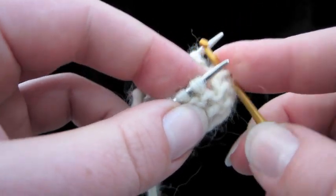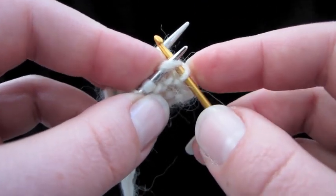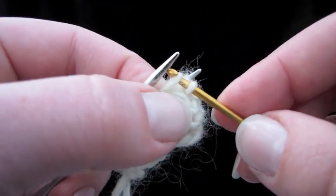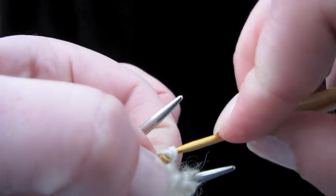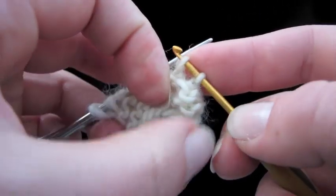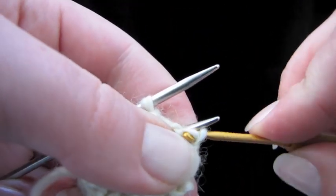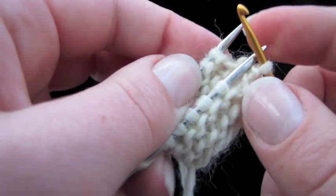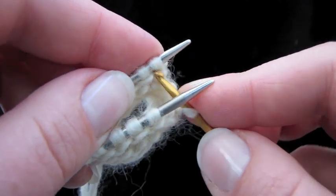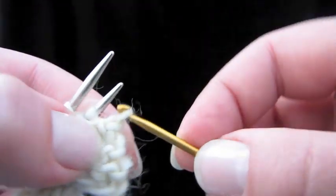Twist your crochet hook and pull that loop through the loop that's already on there. Coming to the front needle again, we're just going to alternate — going in knitwise like that, taking it off, and turning the crochet hook and pulling the loop through the one that's already on there. That's pretty much it. That's why I only cast on 16 stitches, because I knew you were going to get the hang of it really fast.